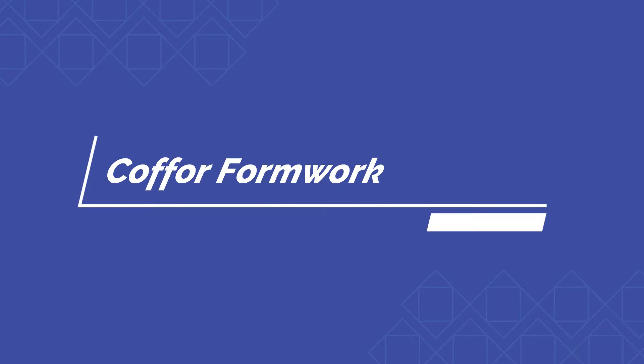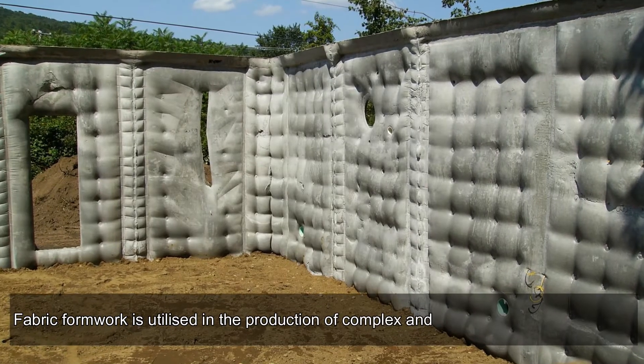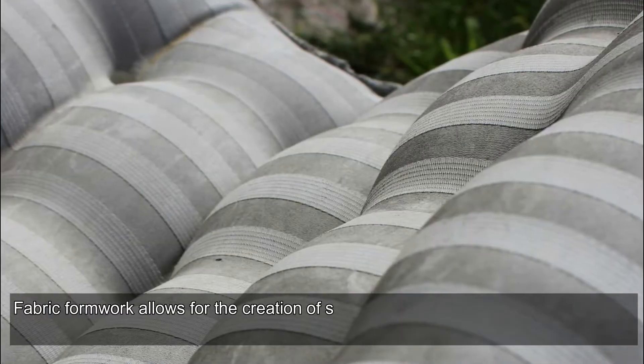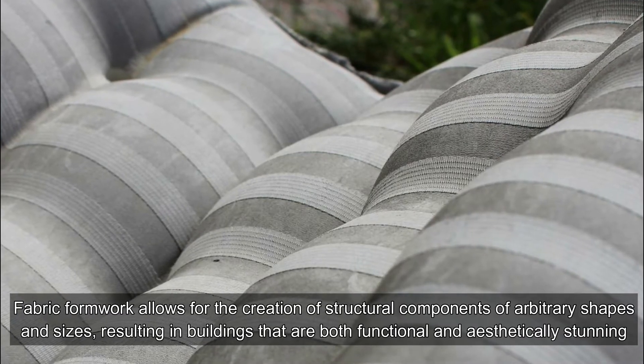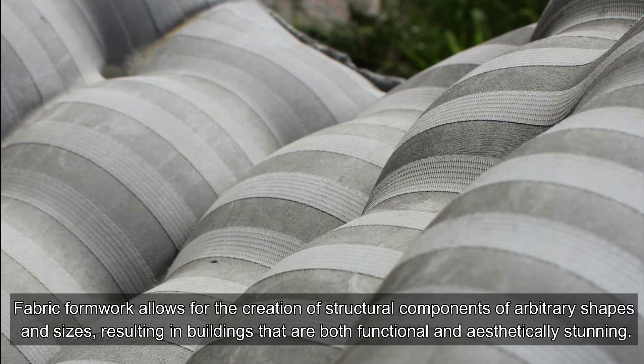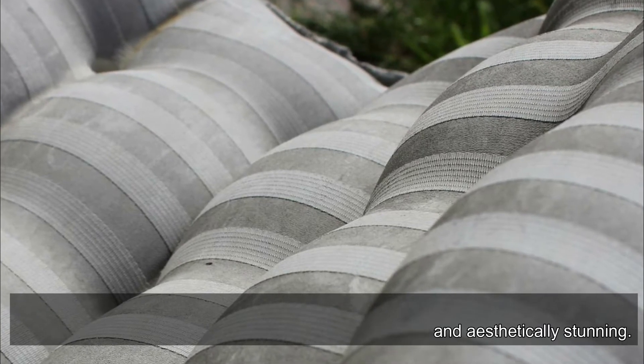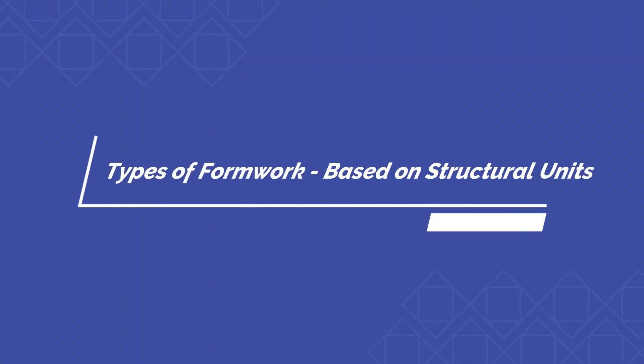Fabric formwork is utilized in the production of complex and irregularly shaped members. Fabric formwork allows for the creation of structural components of arbitrary shapes and sizes, resulting in buildings that are both functional and aesthetically stunning. Types of formwork based on structural units.